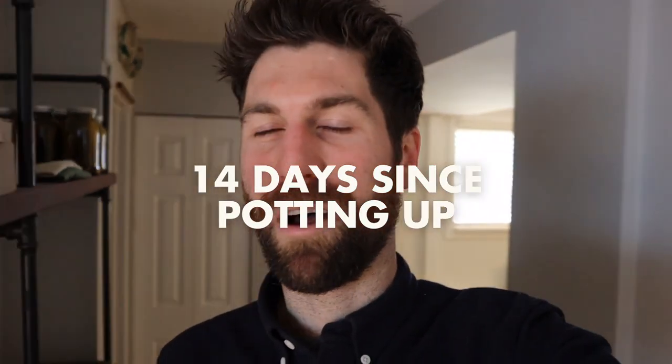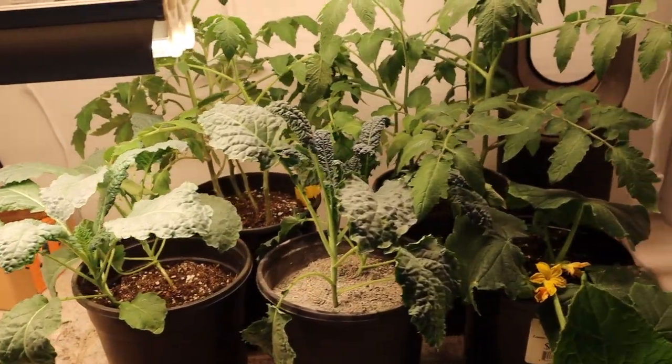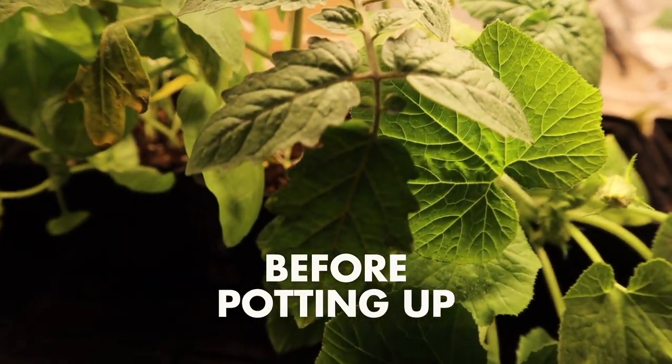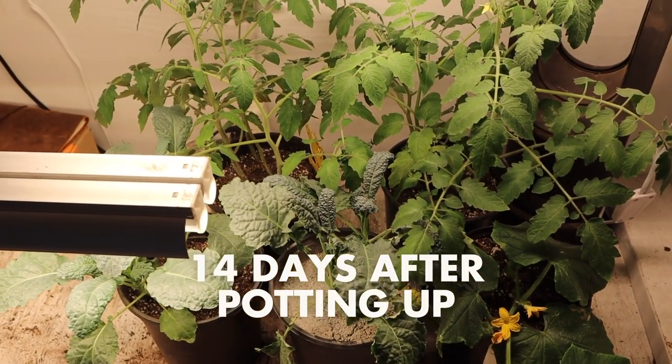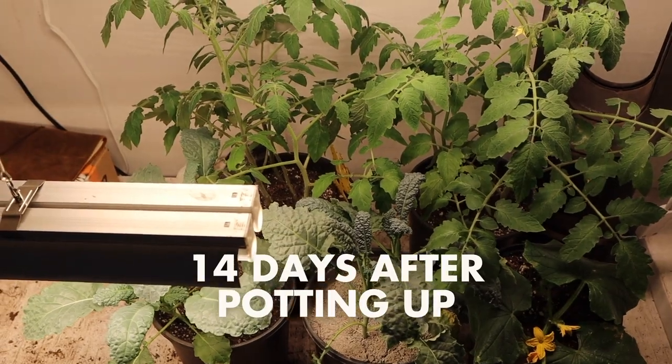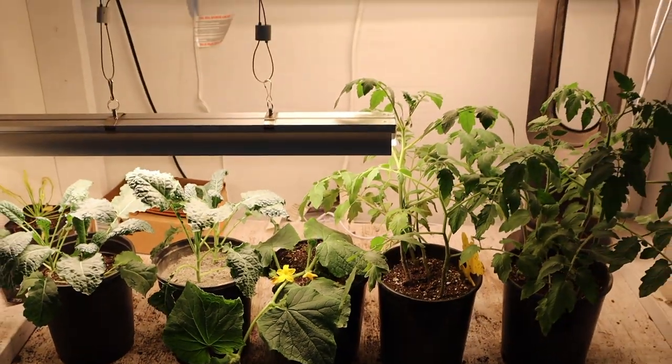With that complete, we're going to fast forward one more time to one week further from now, just to see how these babies are doing as they continue to settle into their new home. It is 14 days since potting up and our babies are absolutely thriving. I really hope that this video has helped show you just how simple it is to pot up your plant babies and also how big of a difference it has on them growing to that next stage. All we do from here is let them continue to hang out underneath the grow lights for 12 to 13 hours per day until it gets warm enough outside to be transplanting them.